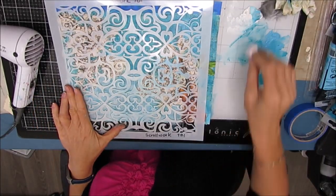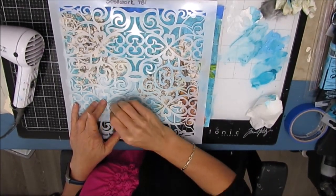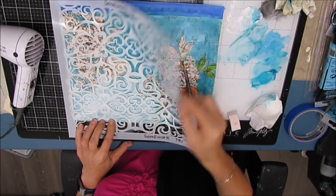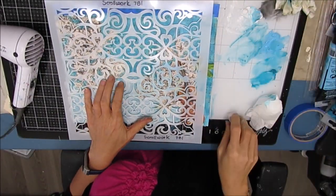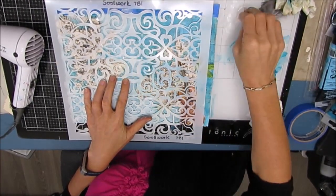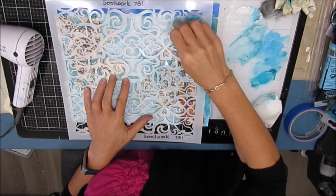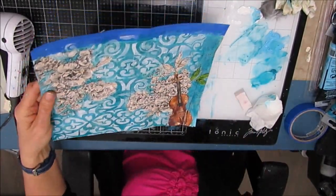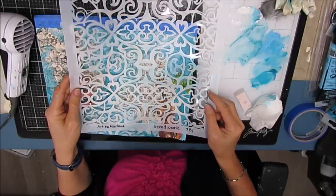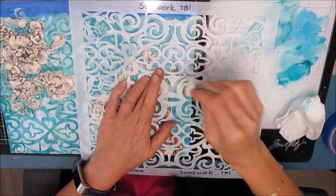I want to add a little more interest to the background. So I grabbed this scroll work stencil from the Crafters Workshop — I'll link that below. You can get these through the TCW store, which I have linked below, as well as through Ninnies Napkins. She now has six inch and 12 inch stencils from the Crafters Workshop. I'm using white gesso here — you could use white acrylic paint which would be a little more opaque. I wanted variation with some areas darker, so I went over them a couple times. I'm lining up the stencil to continue the pattern, but I'm not going to fret if it's not perfect — this is the background.